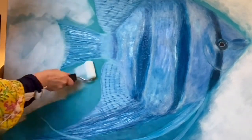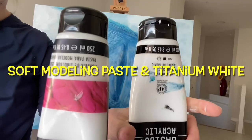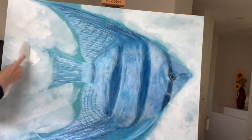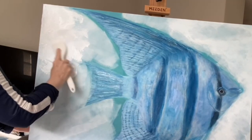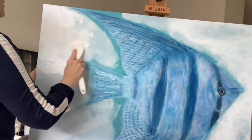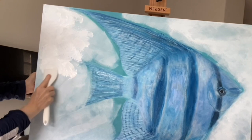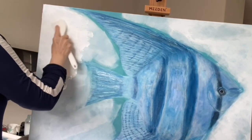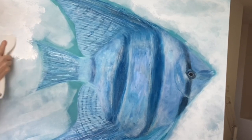Then I went over it again with that. I used a spatula and went over the entire background. But in the meantime I'm losing control of the parameters of the fish. And although I liked the white, I felt that it looked a little flat as well.